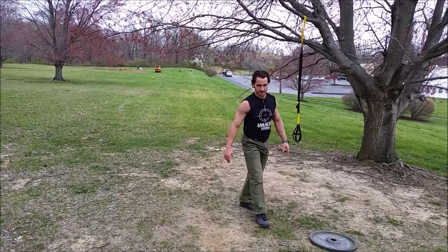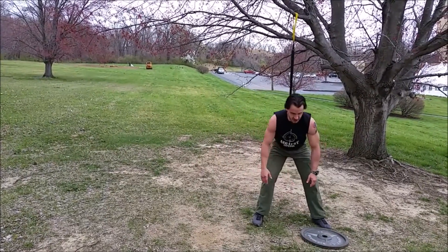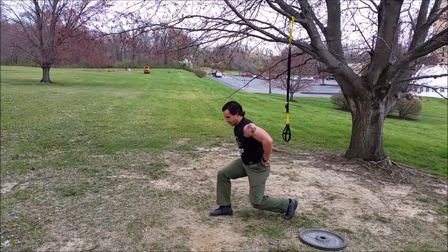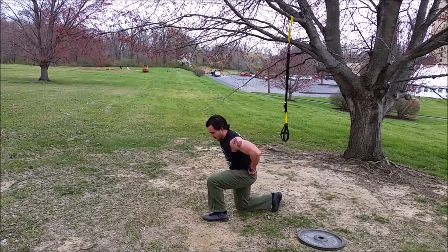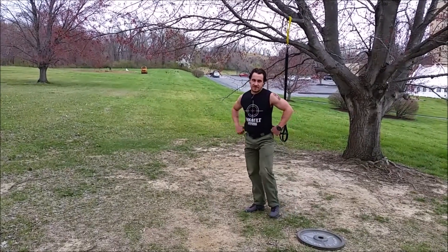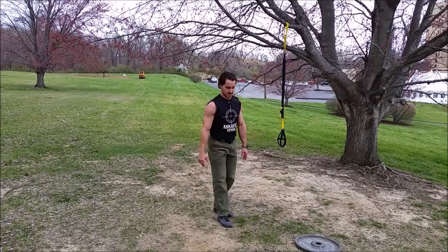We're going to do alternating lunges — just standing lunges. You can do them walking or just alternating back and forth. Lunges, 15 each side, 30 total, counting both ways.